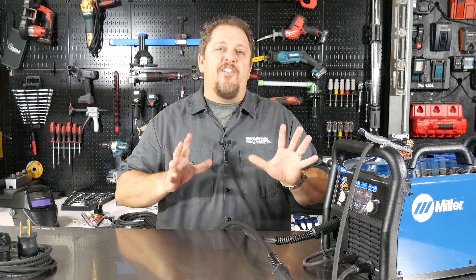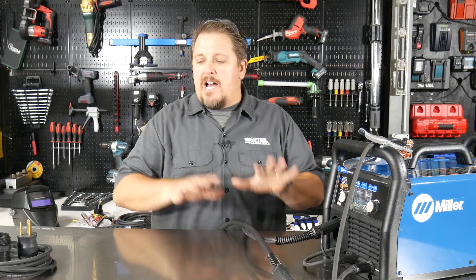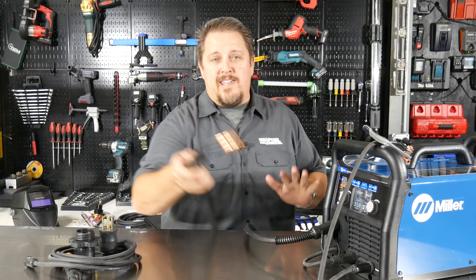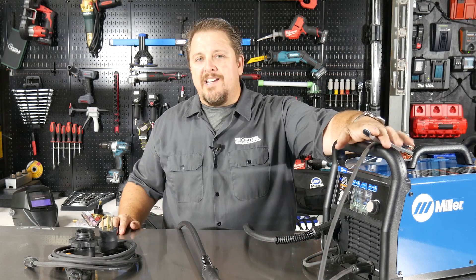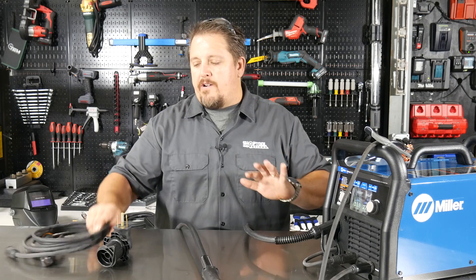As the welder comes, you can get this around $1,500 online if you shop around. It comes with the MIG torch or the wire feed, it comes with your work lead, and it comes with the stick or the arc welding lead.